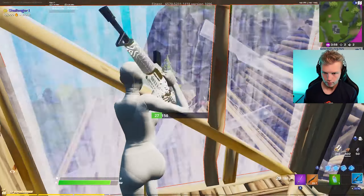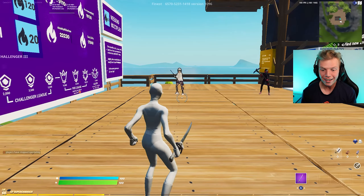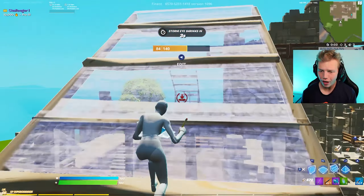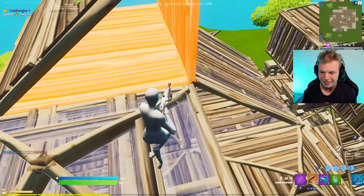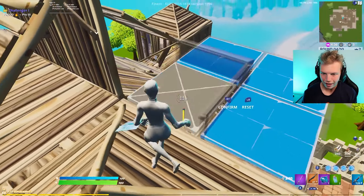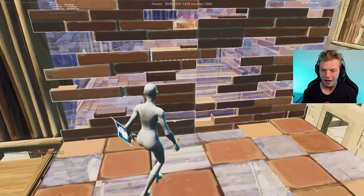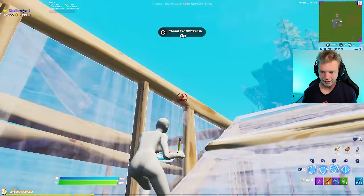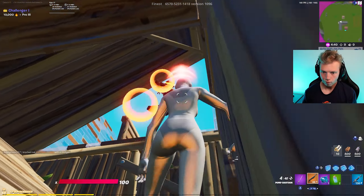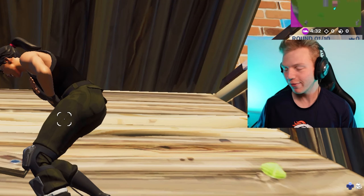I honestly thought that claw was going to throw off my aim a ton. I did not think I'd still have decent aim. For those of you that have made the switch to learn claw, do you guys have any tips? Because it's actually pretty difficult. One thing I've been struggling a ton with is just resetting builds — I am so slow at it. Because I have confirm edit on release turned on, I literally always forget what my confirm button is. Definitely let me know if you guys have any secret tips or something.